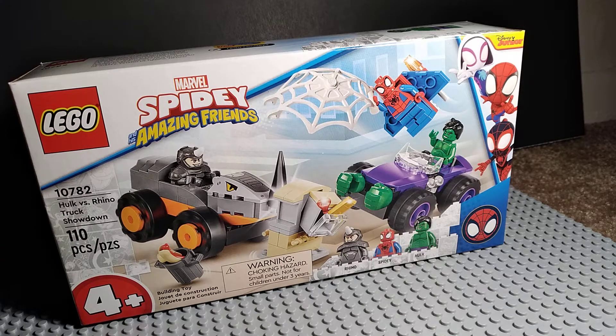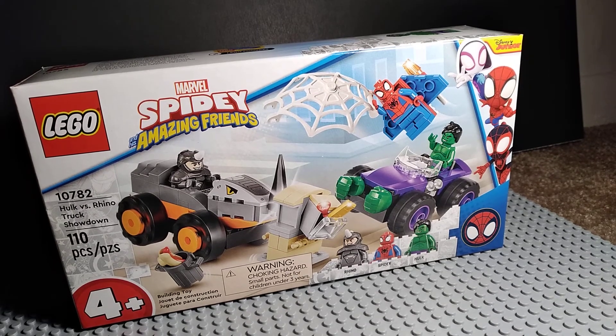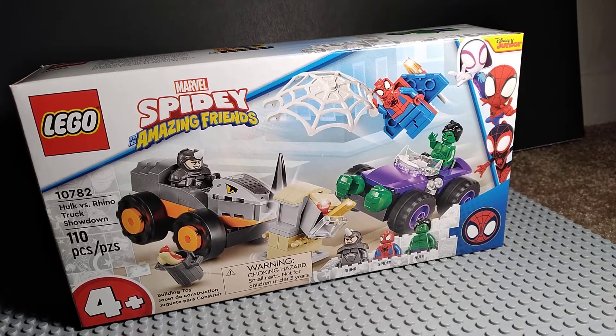Guys, so today I went to Walmart and got this Spidey and his Amazing Friends Lego set — the Hawks vs. Rhino truck showdown. I'm going to build it. Actually, I'm just gonna skip the building and show you the final result.